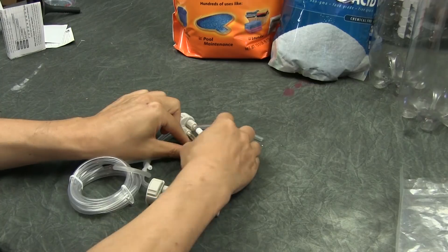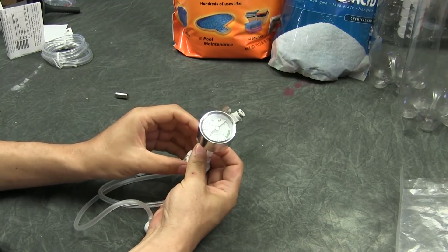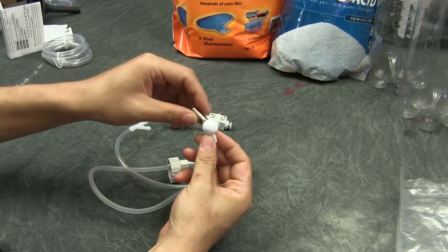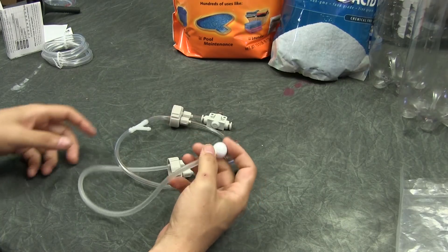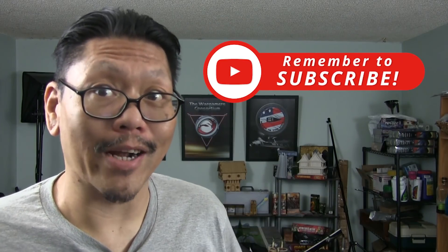Now let's unpack this contraption. As you can see, one cap houses a gauge and the other cap houses a square-looking thing — that is your needle valve. This model comes with a ball on the inlet, which I'll show you later. Some older models don't have this. The caps are most likely labeled A and B so you can easily identify which bottle goes where. A is where your citric acid bottle goes and B is where your baking soda bottle goes. So just remember: A is for acid, B is for baking soda.